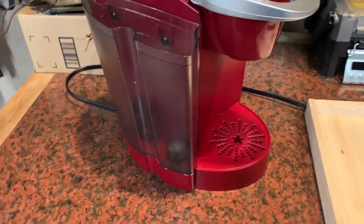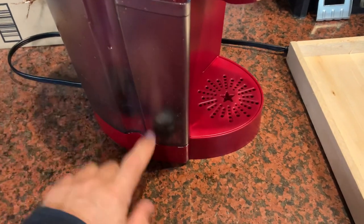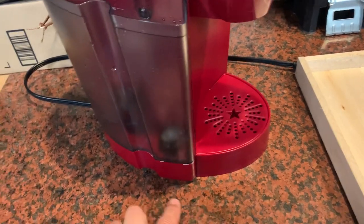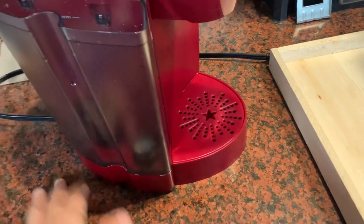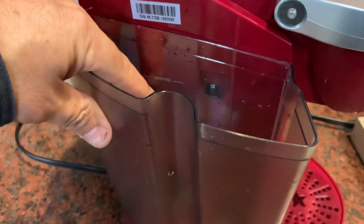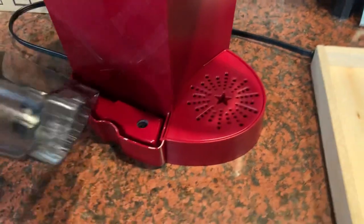If you have one of these Keurig devices that's leaking water on your countertop — you fill it up and it leaks out just a little bit of water, not a lot, but overnight you seem to have some seepage — it's likely caused by a seal between this plastic housing and the unit. If you filled it to the top overnight, you might only lose about a quarter of an inch.